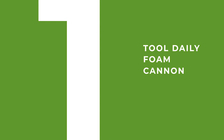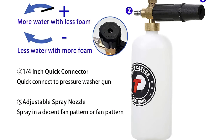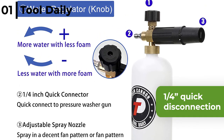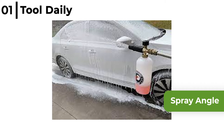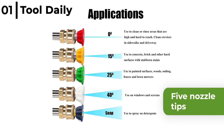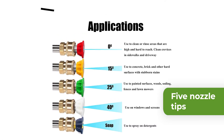Coming in at number one, the foam cannon that we recommend is the Tool Daily Foam Cannon. This strong and durable universal foam cannon has a quarter-inch quick disconnection and fits almost all pressure washers. The spray angle and suction amount of the cleaning fluid can be adjusted using the knob at the top to achieve the desired foam level. The Tool Daily Foam Cannon has five nozzle tips, so it's proven to be great for detailing cars, SUVs, and trucks.